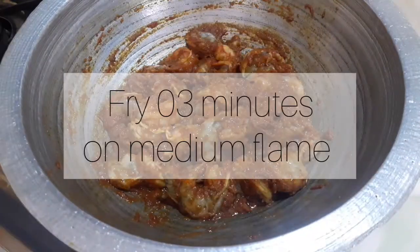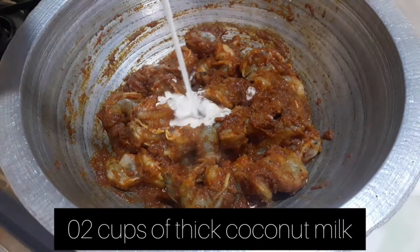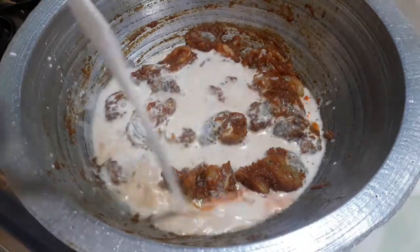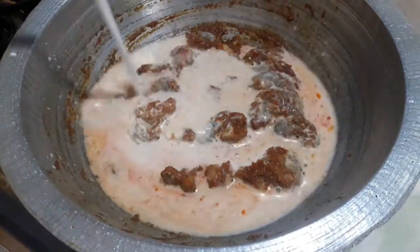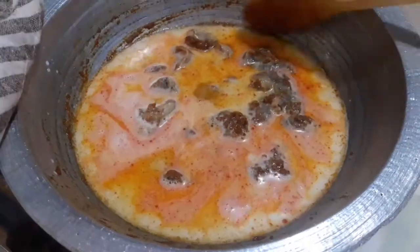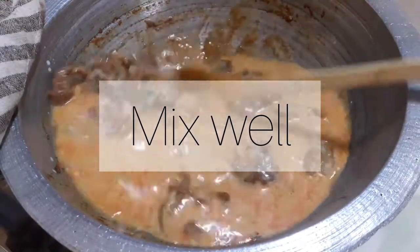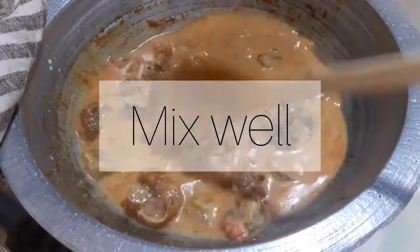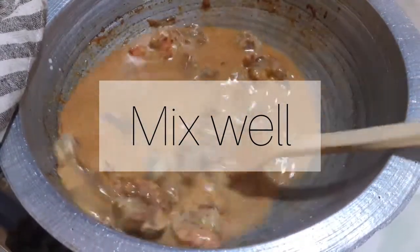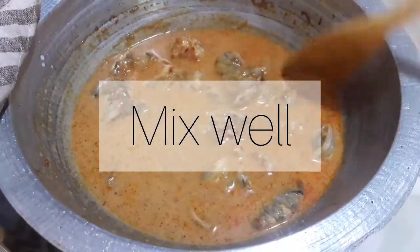Pour one seed of fresh olive oil and stir it. Add olive oil after one seed of olive oil. We are using the garlic.